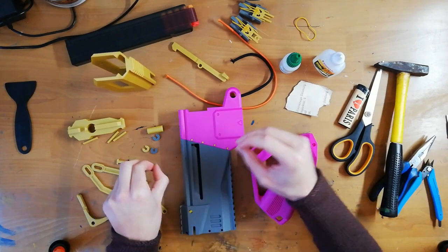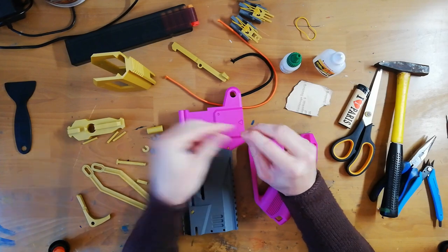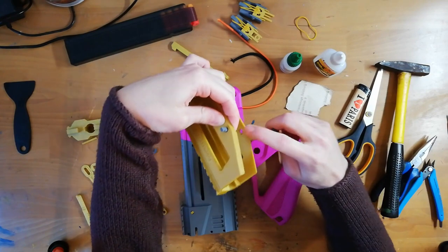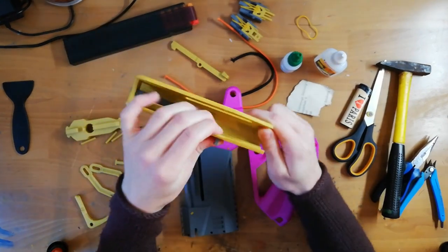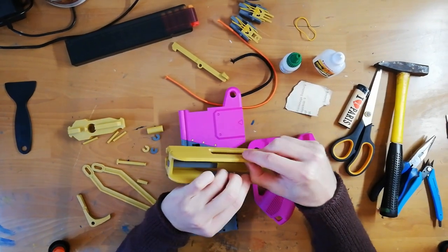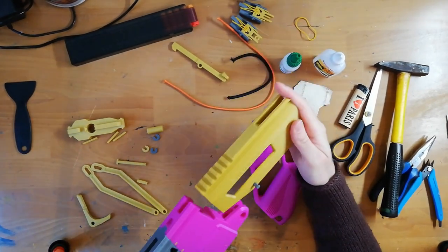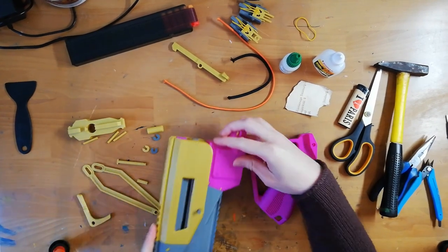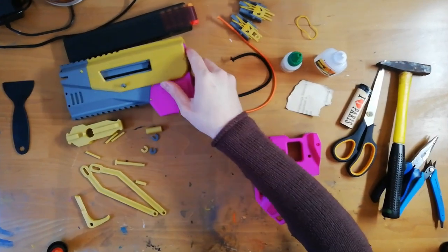Next up we put these two T-shaped pins into the recesses inside here. There's a little square recess where the T-shape belongs. We slide this on — very nice. That is already feeling very heavy inside.